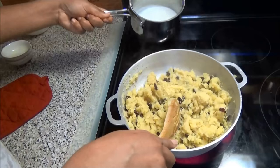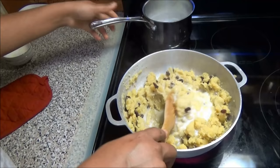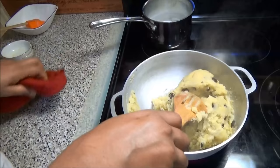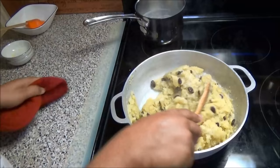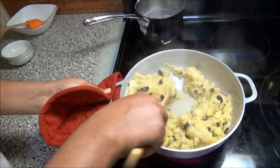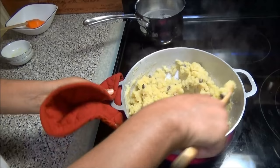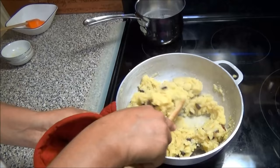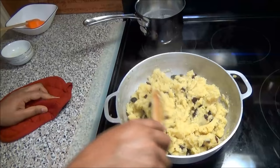If your Parasad is not absorbing your milk quickly, do not put in all of the milk. Stop when you think it has absorbed as much as it can. I think mine can take all of the milk so I'm gonna put the rest in — that was two cups of milk. Put a little at a time, and once it has been absorbed into the cream of wheat, your Parasad is ready.